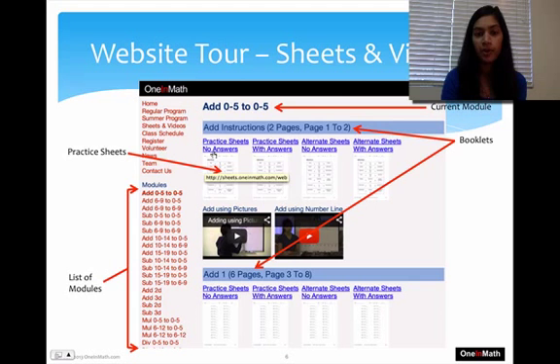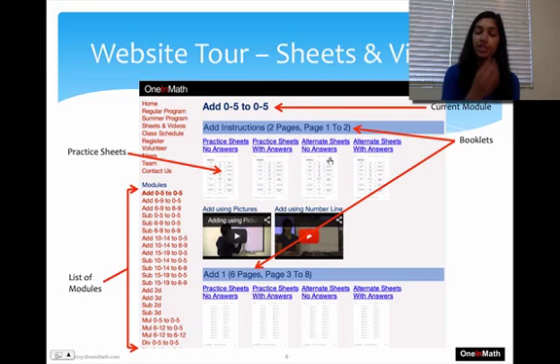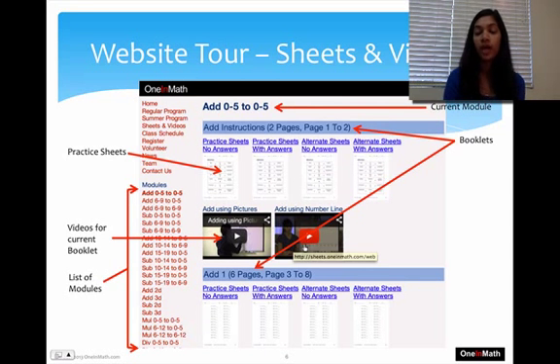It gives you different types of practice sheets — four different options. You have either with answers or without answers. As you get to harder sections, it's easier to print with answers so you can quickly check your student's answers without having to calculate them yourself. Besides Packet Sheets, you have Alternate Sheets, which cover the same concept but with different problems, so students won't just be copying from their previous packet. If videos are available for any packets, you can find them linked on this page or on our YouTube channel.